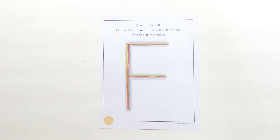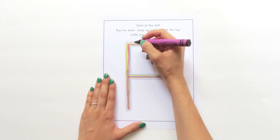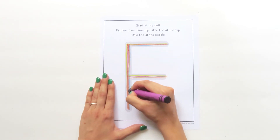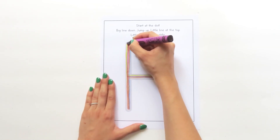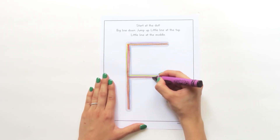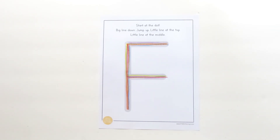Time for our last color. Grab your crayon and touch the dot: big line down, jump up, little line at the top, jump down, little line at the middle. You did a great job learning how to write capital letter F! See you next time.